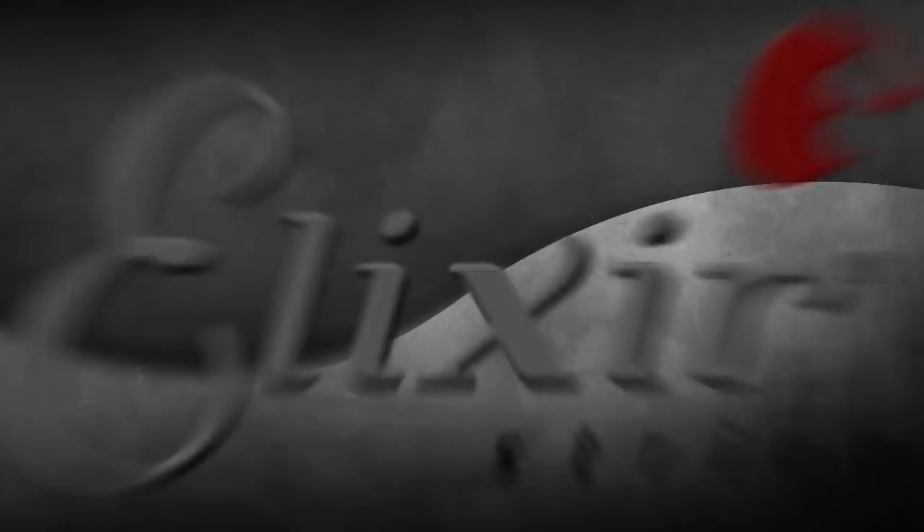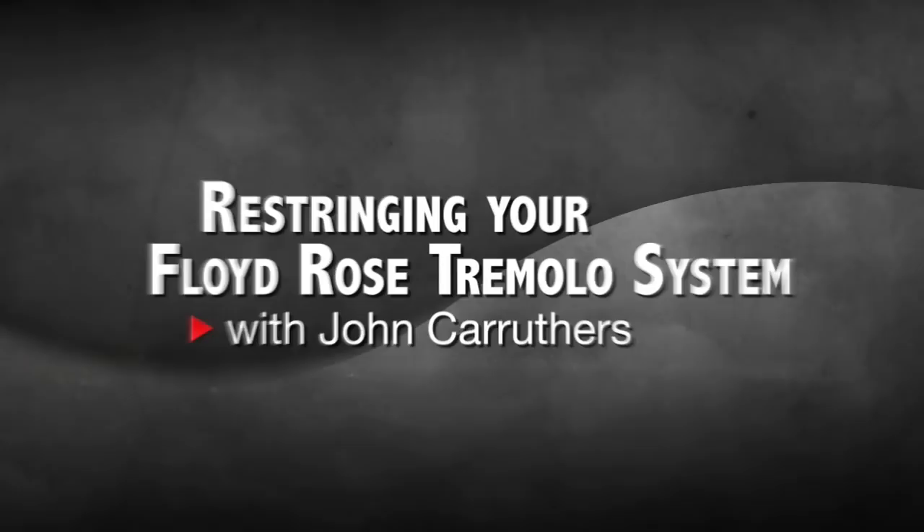Hi, my name is John Carruthers. I'm here today to show you how to string your Floyd Rose Tremolo system. I've worked with most of the major manufacturers for the last 45 years. If you'd like to learn in more detail about the procedures used in today's videos, you can get a copy of my book on FWare Publishing, Teach Yourself Guitar Repair and Maintenance.